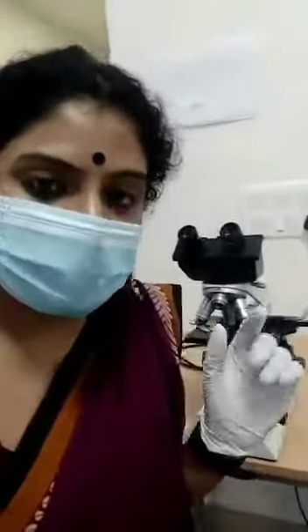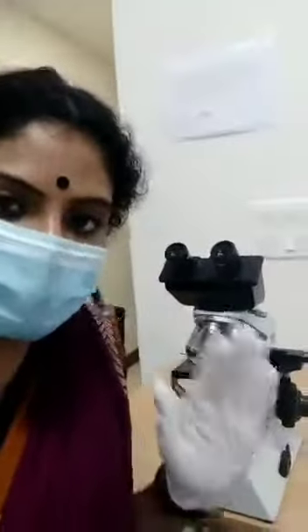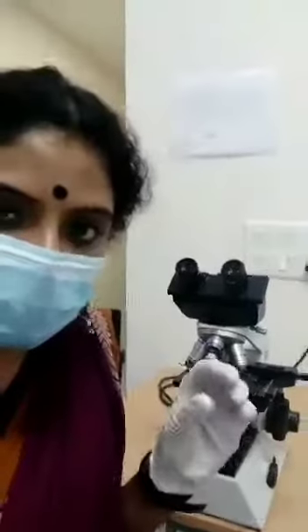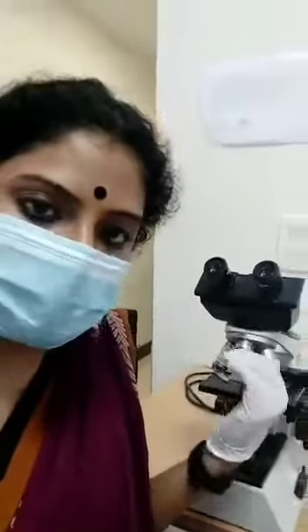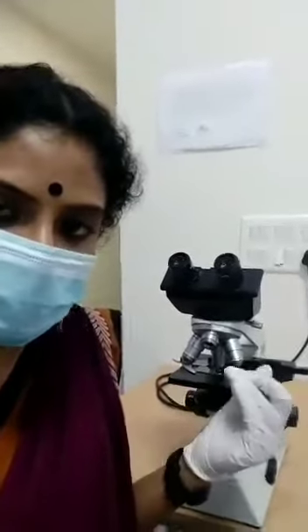Important objectives under the microscope: first, always make sure to observe your necrotic material under the scanner, 4X. Make sure you are focusing the correct field. Then you can switch on to 10X and then to 40X. Your confirmatory is usually 40X.